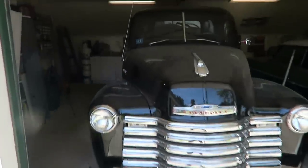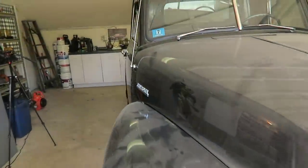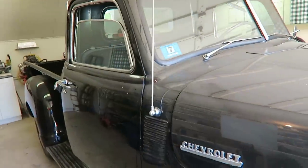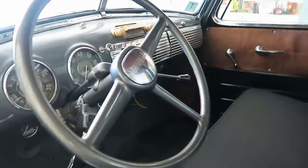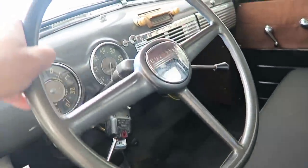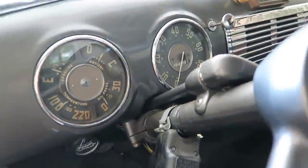Here it is — it's a 1952 truck, straight six engine. Let's go inside. This is the original steering wheel to this truck and the original gauges.